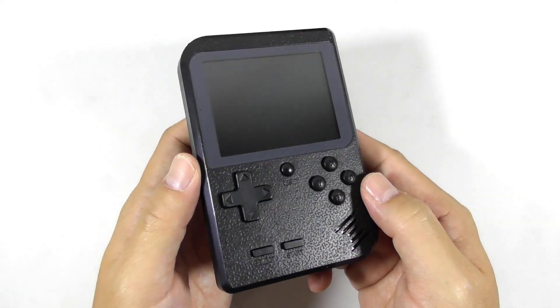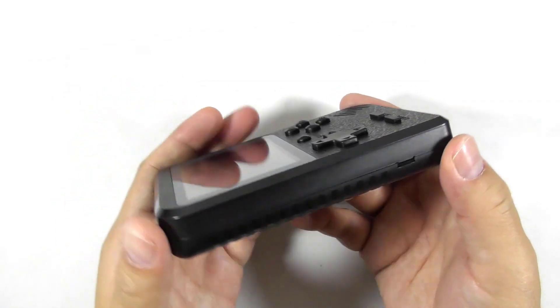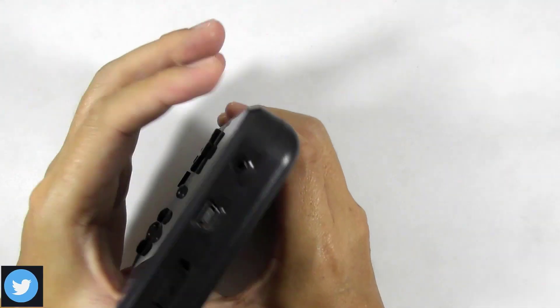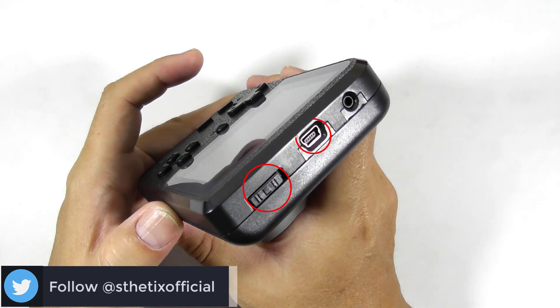Let's inspect the console. From my point of view, the console lacks color and the surface design is weird. You can find the volume controller on its left side. Then there is the power button, the USB port, and the AV out port.